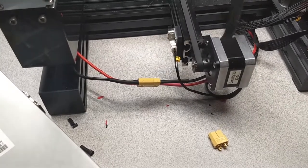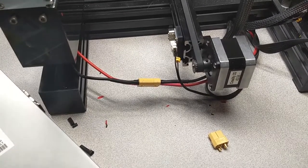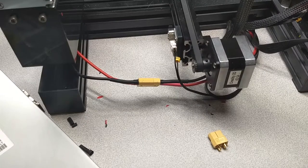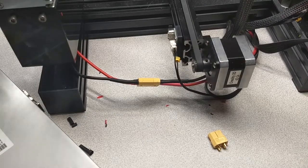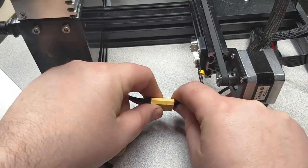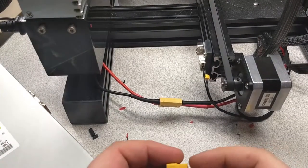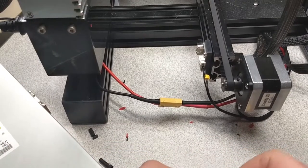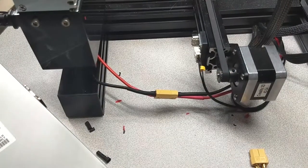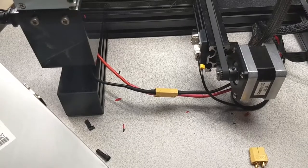Got my printer turned around backwards — I have a really short cable on it. The printer came on, so our wiring is good. Now that we've got these real XT60 connectors in here, they are a lot harder to pull apart than the ones we cut off. So not a big deal — pretty easy, nothing to be scared of, basic tools. Got any questions, hit me up.